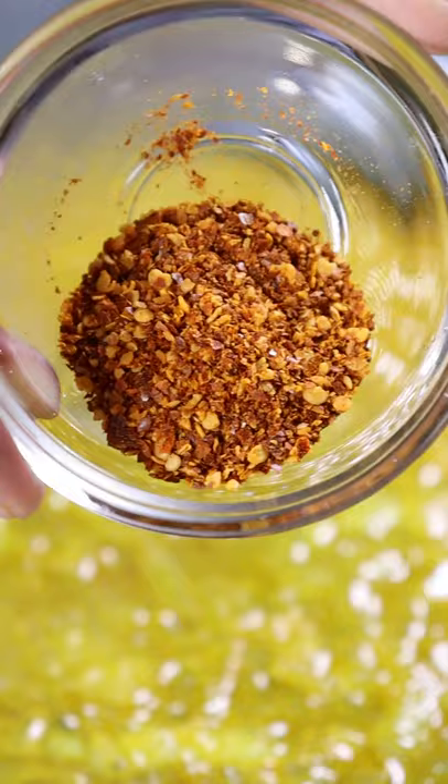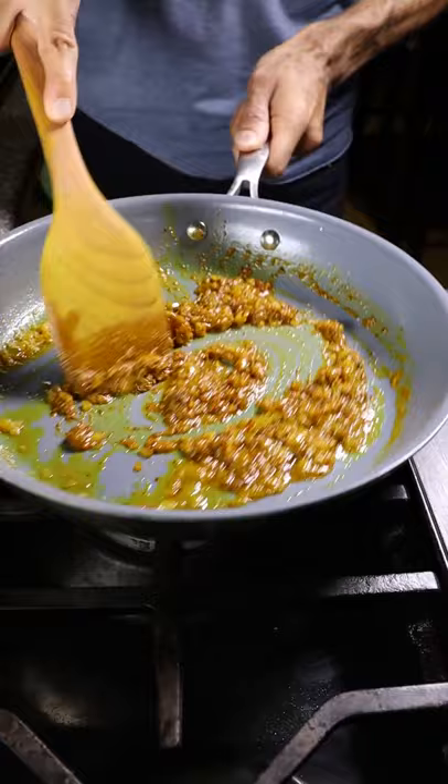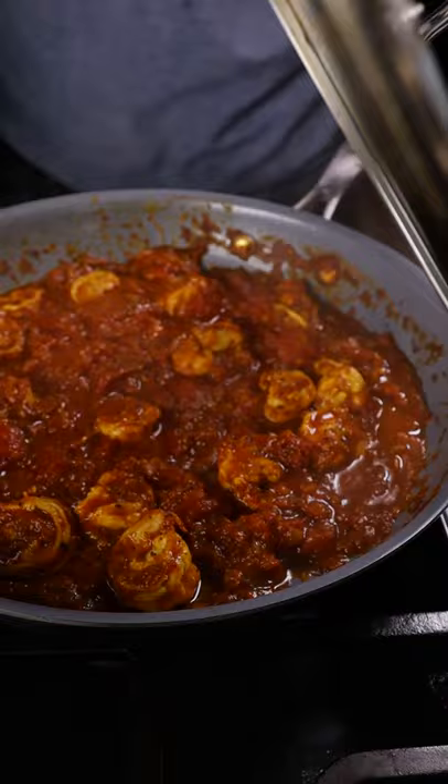Add chili powder, garam masala, and ground cumin and coriander. Then add in your tomatoes and bring back your shrimp. Cover it and let it cook on low to medium for about five minutes.